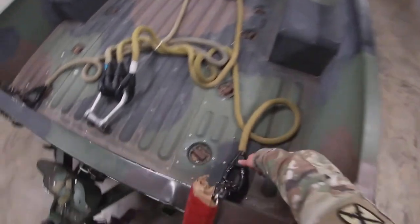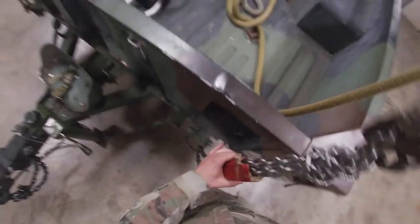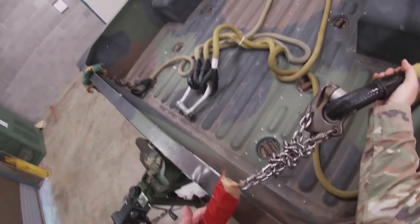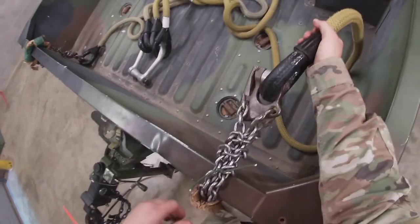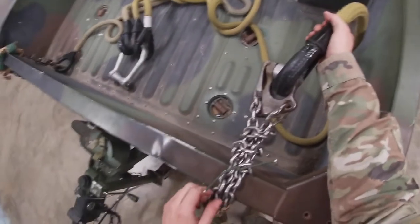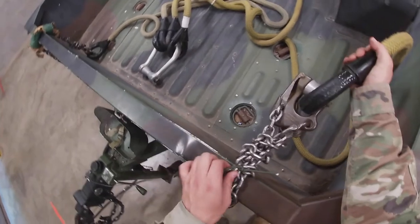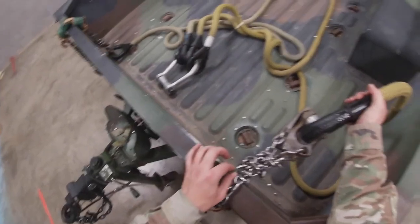Now you're going to move over to your first sling leg and over to your chain. Make sure it's going one time and one time only through that lift point. For all your chains on the trailer, you need to make sure it has some kind of buffer pad. The excess needs to be wrapped around your two standing ends and then secured back to one of those ends.